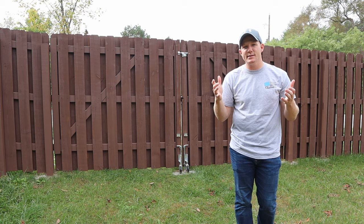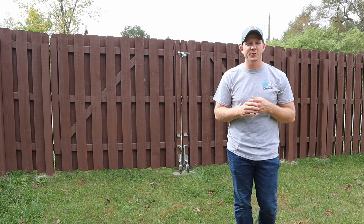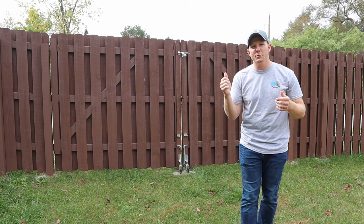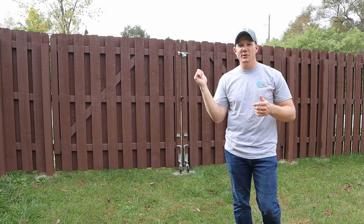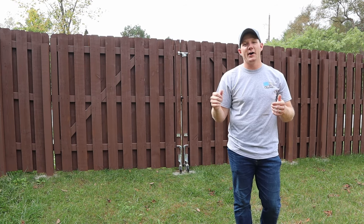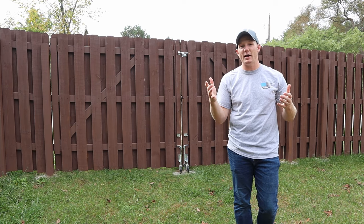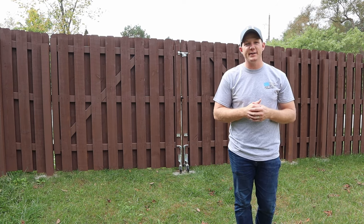99% of the time the gate stays closed, and when I do open it, it works exactly the way it should. If you enjoyed the video, please hit like — it helps the channel. If you want to see how the staining of my fence comes out or any of the other projects I'm doing, I encourage you to subscribe. Hopefully I'll see you guys in another video. Thank you.